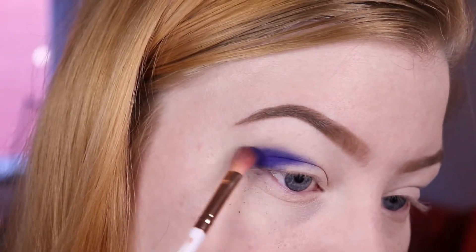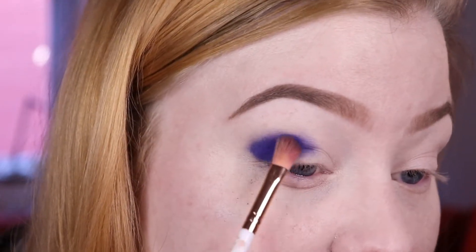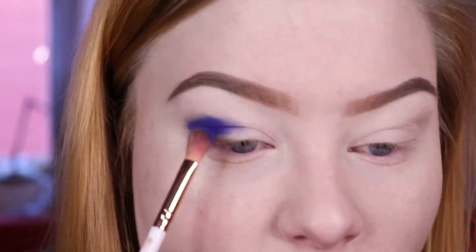As usual, I just buff out the edges a little bit while making sure that the pigment is still visible when looking straight forward.